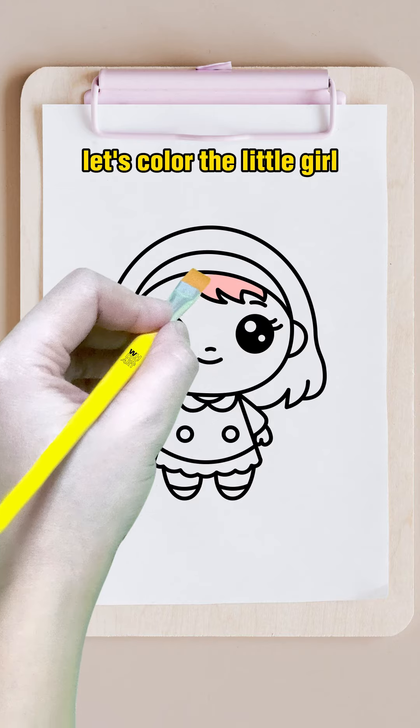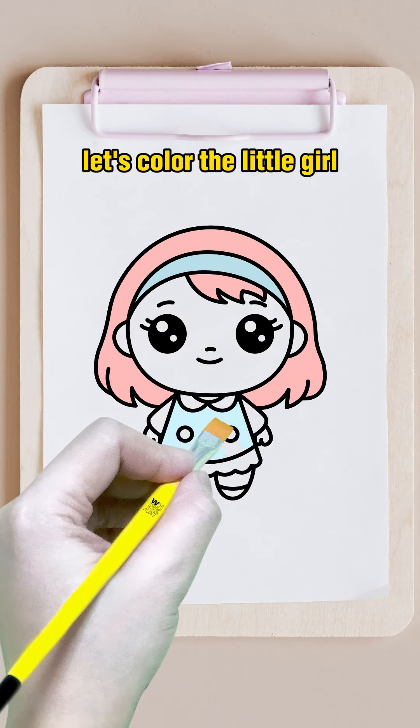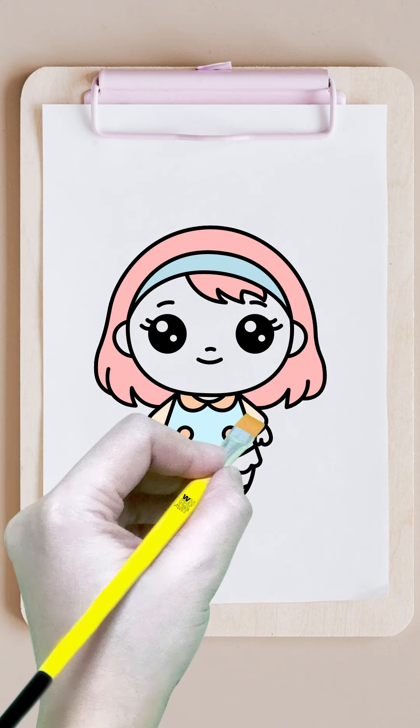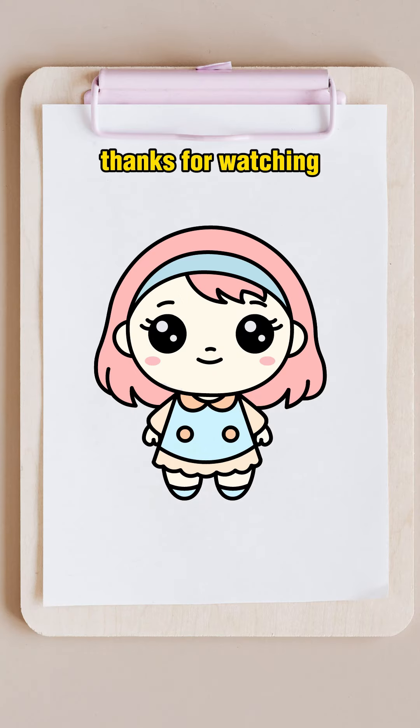Let's color the little girl. They only ever have a blue color. Take aid. Draw two lines. Draw three lines. Draw two lines.